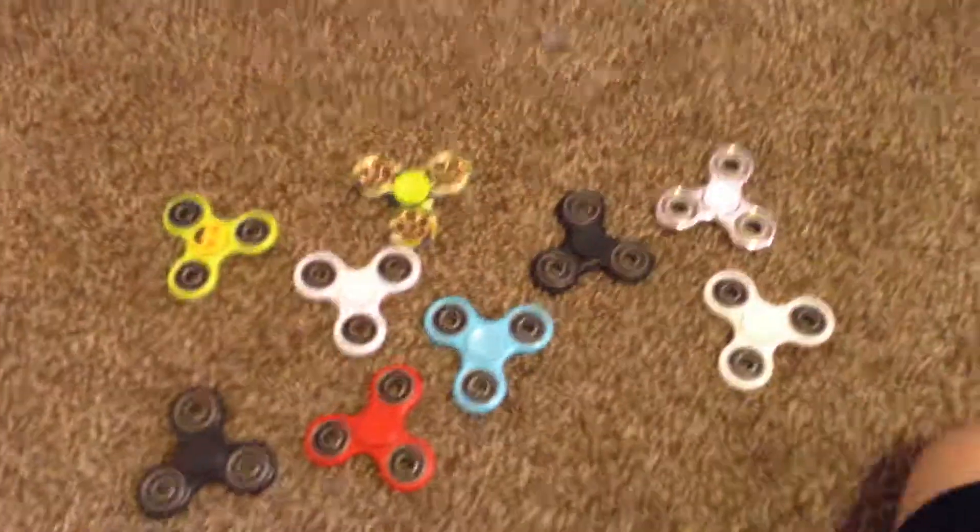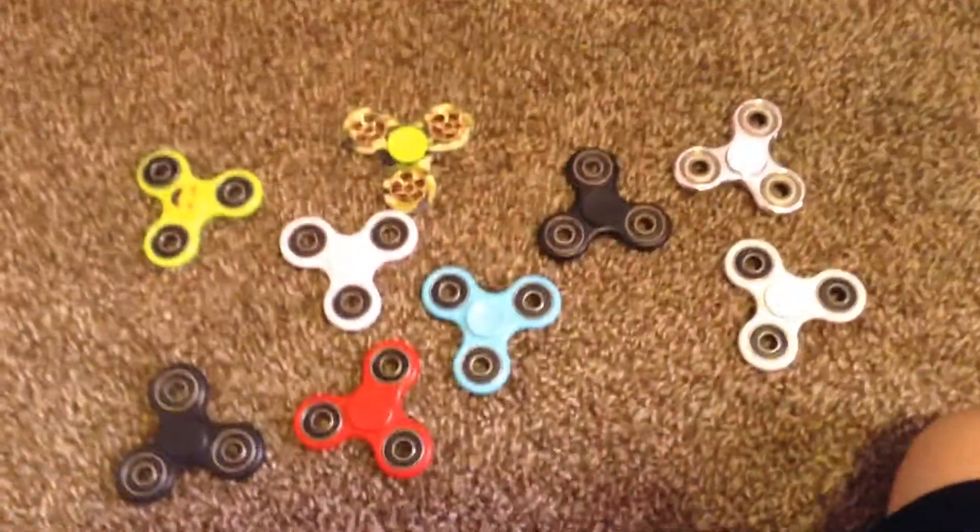Here are all of my spinners. Besides this one — this one's not mine, I broke it. We're going to be leaving pretty soon.